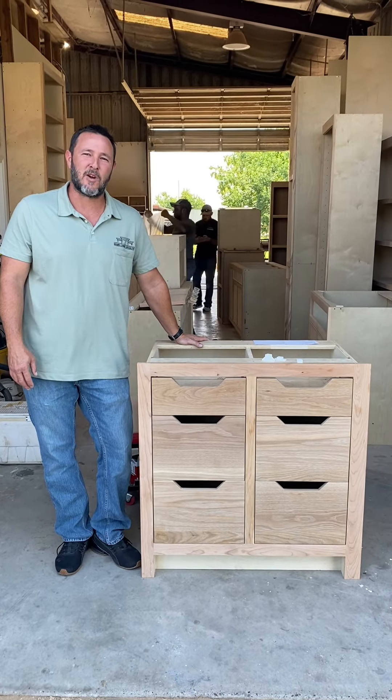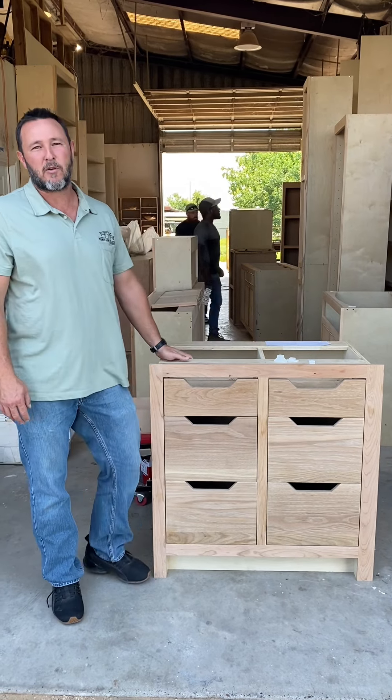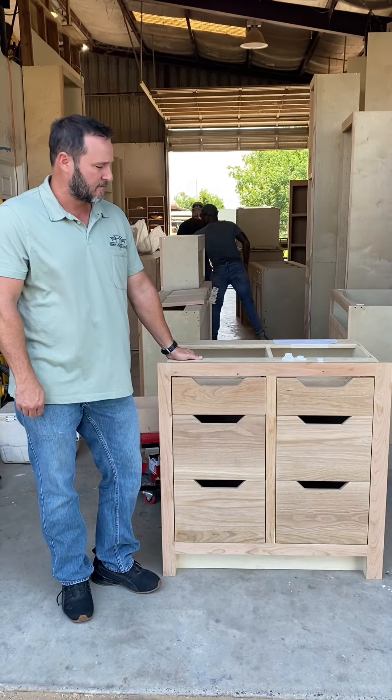What's going on guys, it's Jordan Holmes, Holmes Cabin Specialties. We're going to give you a quick little video of how we do our drawers and all of our ore systems.